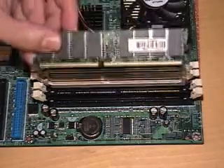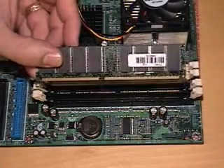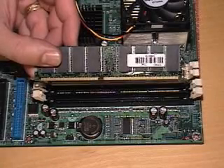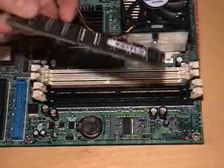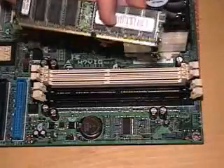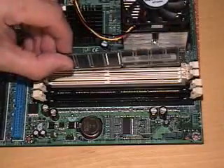DDR, on the other hand, only has one notch. If you look at it real close, you'll see that that notch is offset. Some people haven't noticed that — they think it's right in the middle. They'll put it in backwards, and they fry the board and the RAM.